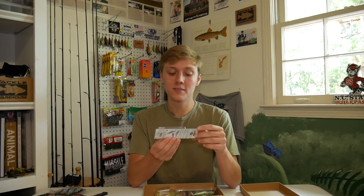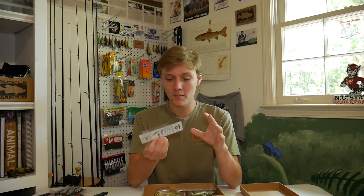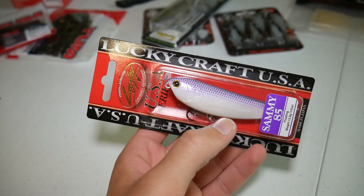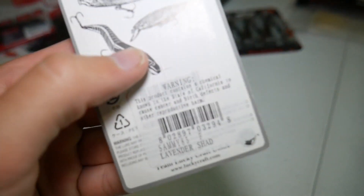This might be the lure I'm most excited about in this box — it's the Lucky Craft Sammy 85, which is basically a small walking bait. I think this will work really well on Lake Lanier and I definitely want to get some morning topwater fishing in there this summer. So that's a great lure I'm excited to try out.